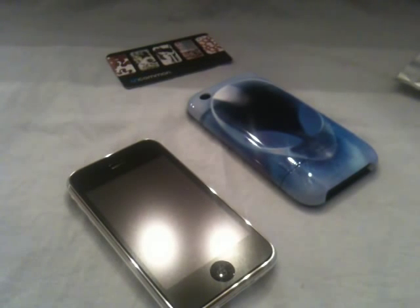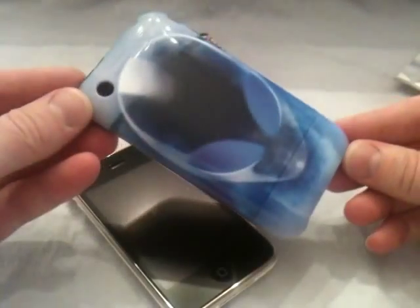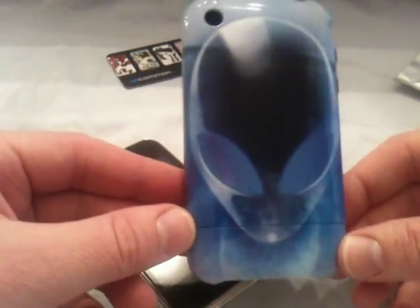The neat thing about these cases is it's a hard polycarbonate slide-on case, like a lot of the others, like an end case or something. But one of the neat tricks to this case is you can go on their website at getuncommon.com and you can use their artwork or you can upload anything of your own and position it on the case however you would like. As you can see here, I've used an Alienware wallpaper and positioned it where you have the alien head take up most of the case.